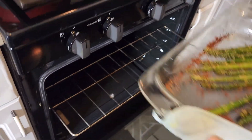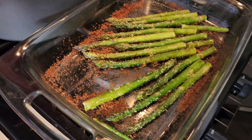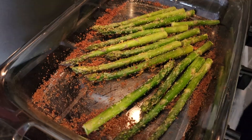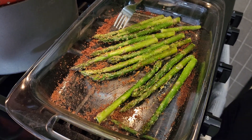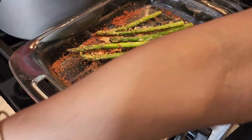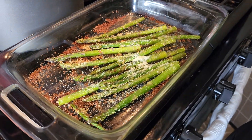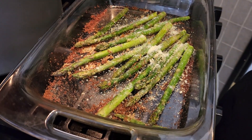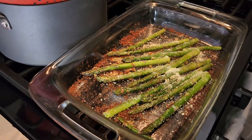I'm going to take it out because I have to sprinkle a little bit more parmesan cheese on it. This is to give it that nice crunch on the outside. Then we leave it to bake for about five more minutes and take it out.